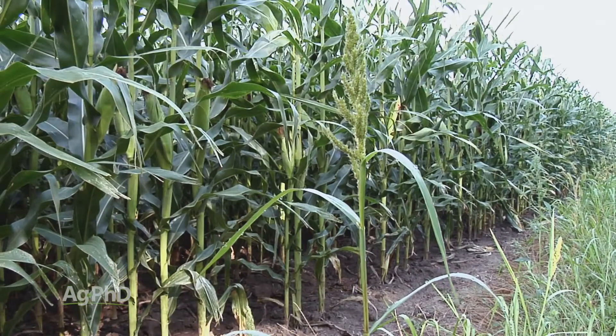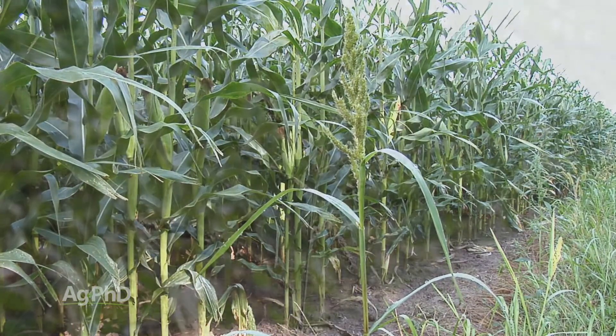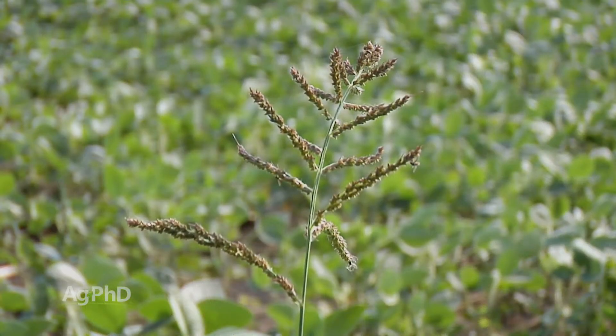Barnyard grass is an annual weed, but it's been a little bit tougher and it seems to be growing in its presence throughout much of the country. We see growers all the way in the north fighting barnyard grass, and certainly in the south we do, too.